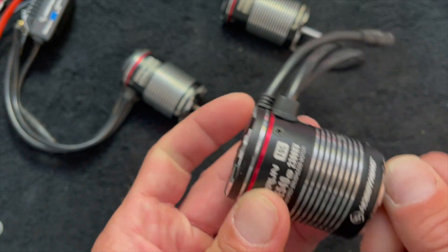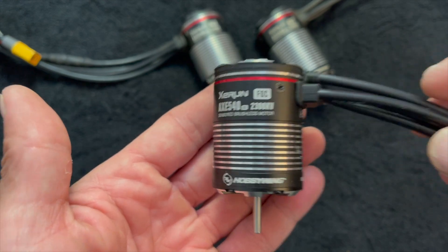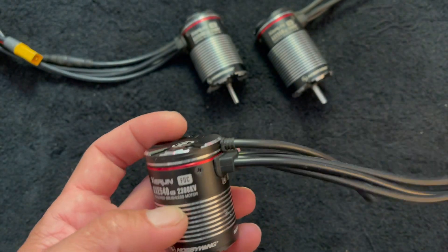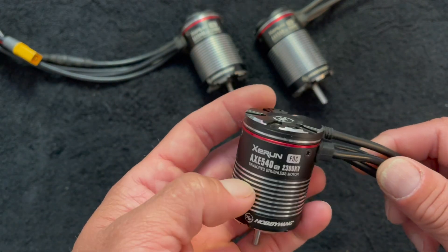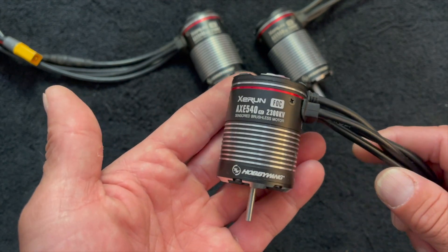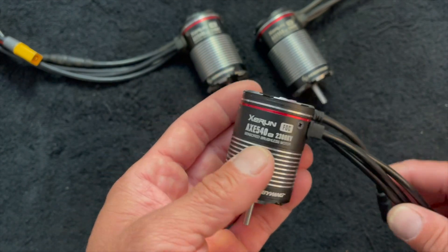Previous generation of the Axe 2300 was my favorite, so I'm very excited that this is back. As this is an Axe FOC setup, these only work with Axe R2 speed controls. You might be able to hook up a sensorless speed control and make it operate, but you don't want your fancy FOC system being operated by anything other than an FOC speed control — and with these, only the Axe R2 speed control.